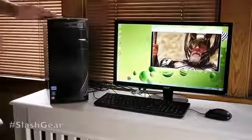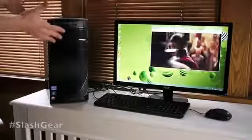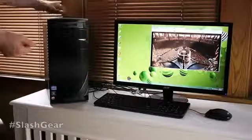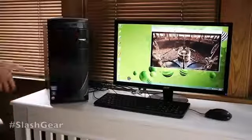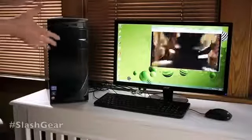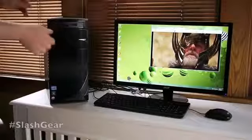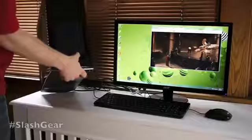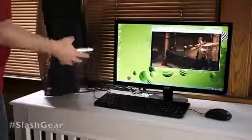The actual unit is made to look nice out in the open — some desktops you buy you can just set them under your desk, but this one is obviously made to look nice sitting out. Up on top you have four USB 2.0 ports, a headphone jack, as well as a microphone.